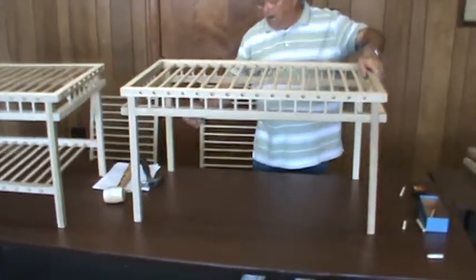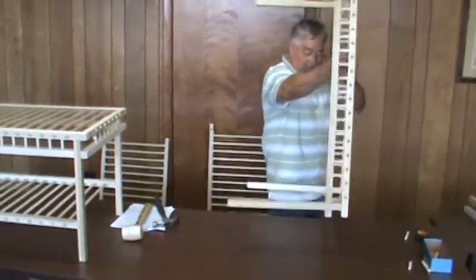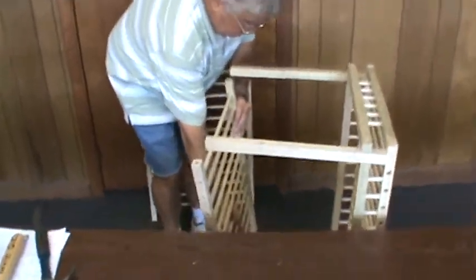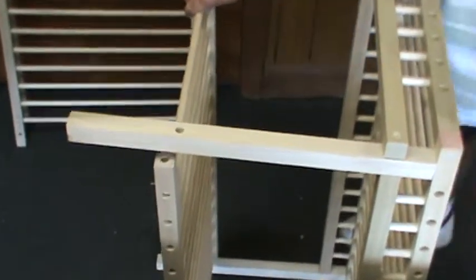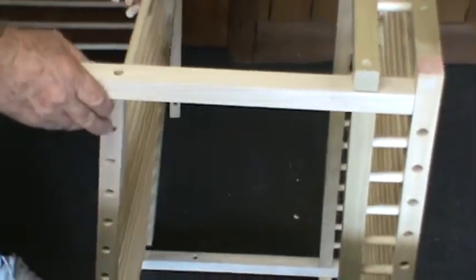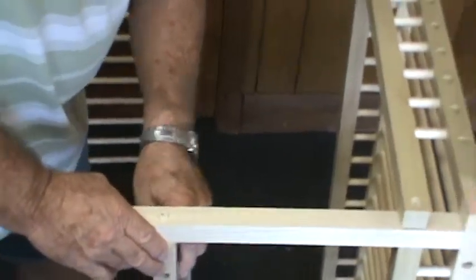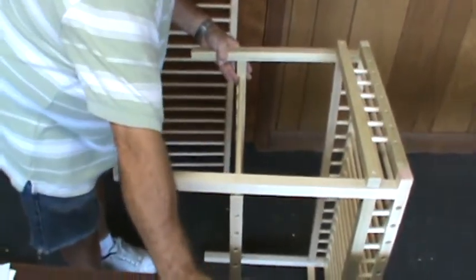Now to put the lower shelf in, you'll want to turn your table up on its end. Take your lower shelf and place it in between the legs on the bottom. You'll notice that you've got a hole in the end and a hole here — that's what you're aiming for. Take a two-inch pin, find your hole, use some glue, tap it in, then go to your other side and repeat the same process.